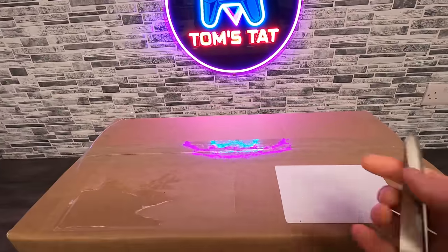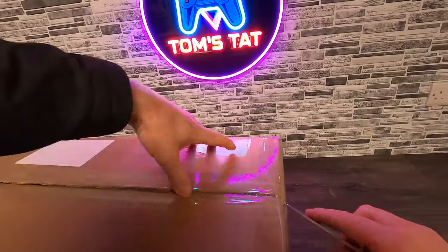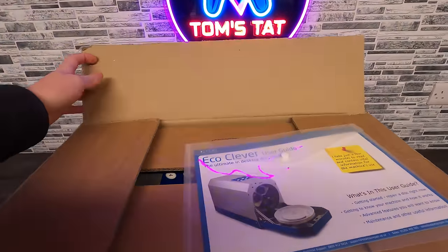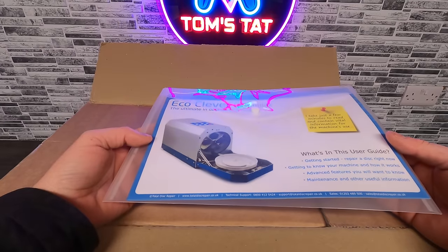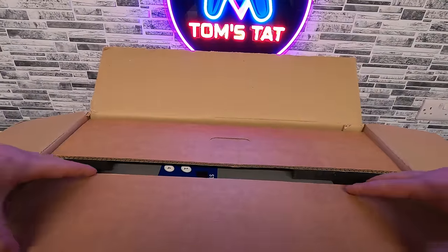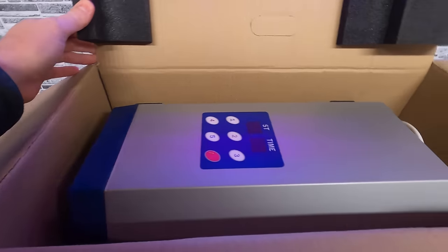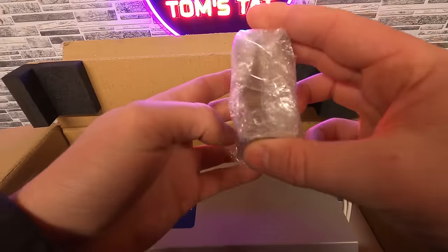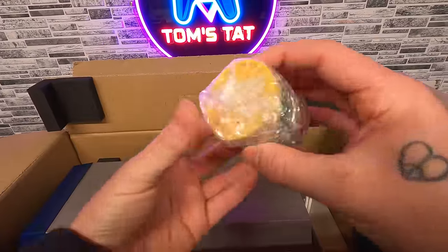Here it is, coming in a nice big strong box. Let's get this open and see what we've got inside - it's a little bit bigger than I was expecting. This is a reconditioned unit; they had one left in stock so I thought I'd better buy it before someone else does. We've got a nice little user guide with instructions, and some pads - the sanding pads.